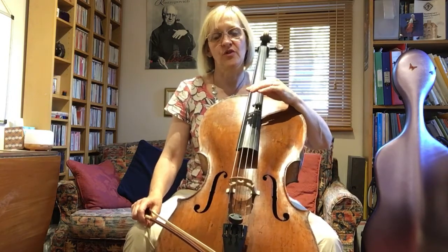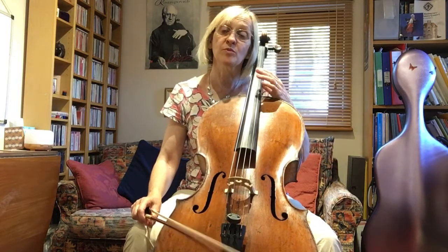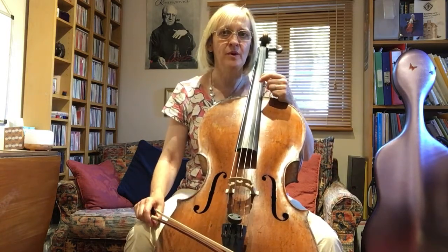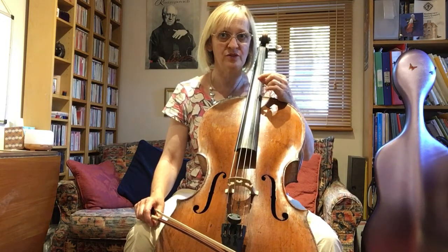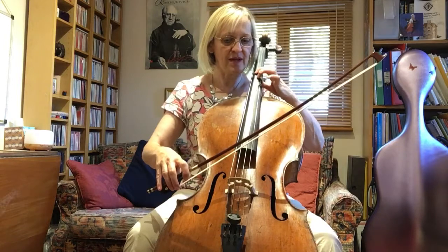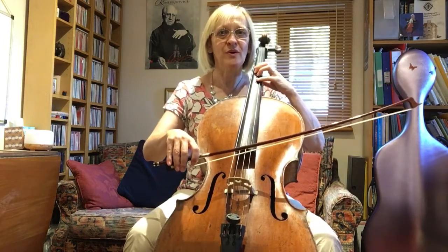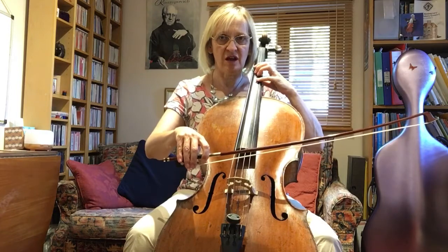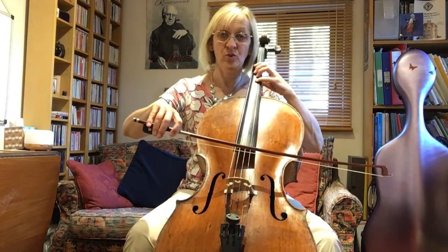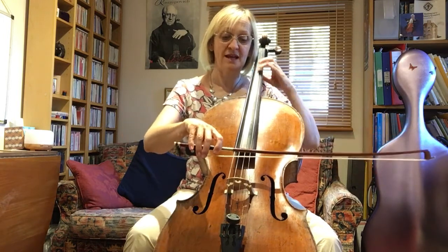Now that's your underlying structure of the left hand, but I would like you to consider doing something with the bow, because this week is really going to be about bowing and bow control and articulation. So I might propose that we look at an element of how we may employ this bowing in the Brahms. We have a slur with a lift and then two up-bows — short.